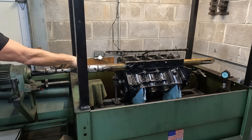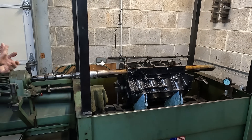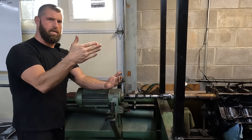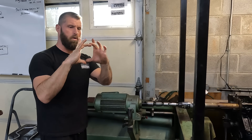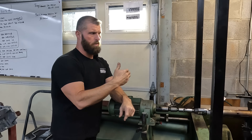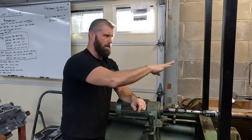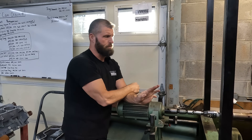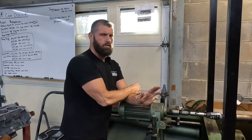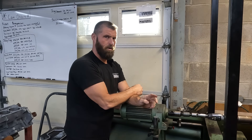Usually if there's any kind of alignment problem — that's slick as glass. If there's ever any issue where each main is a little out of round or the hole is not round, when you run the line hone through it, it'll be chattery — you'll feel it. And literally it's just slick as glass. So that's telling us that changing the main studs in an iron or aluminum block isn't changing anything.